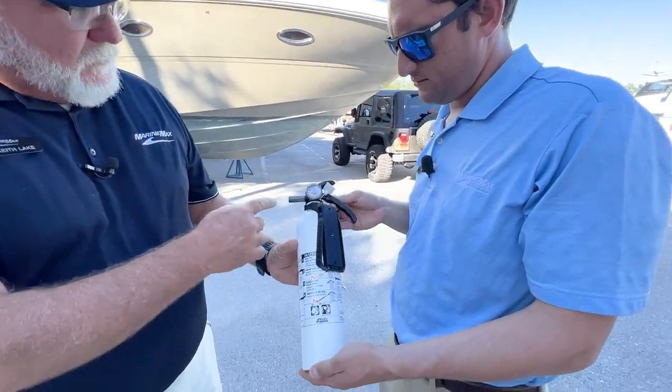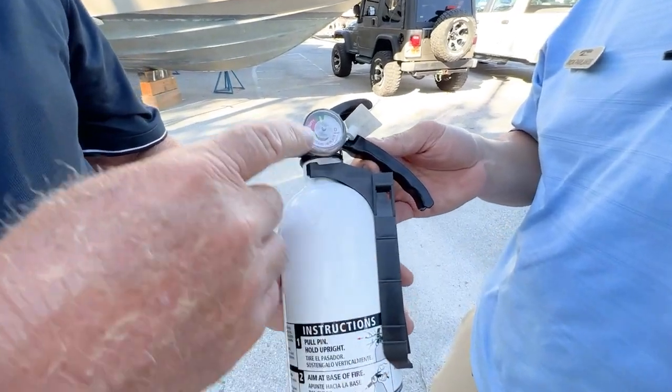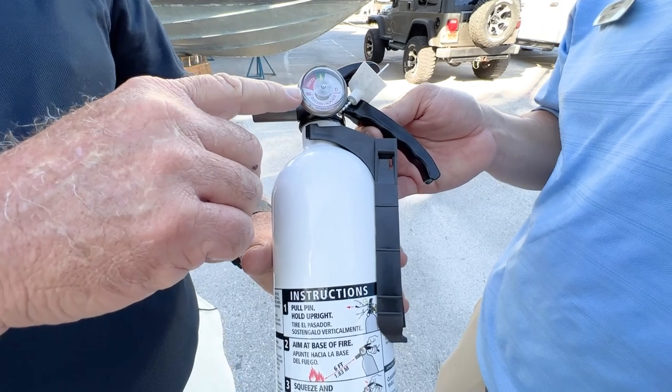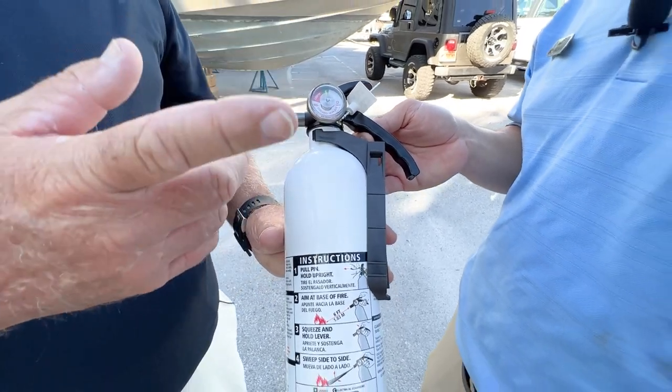Nick's holding this here. When you look at your fire extinguishers, you want to make sure you check the gauge. Make sure the needle's in the green. Once it drops down into the red area, go ahead and pitch it and get yourself a new one.